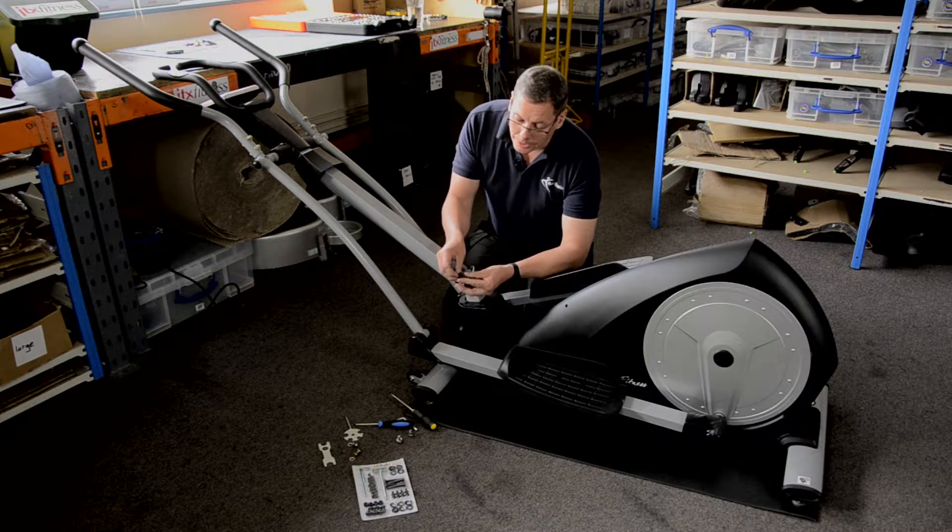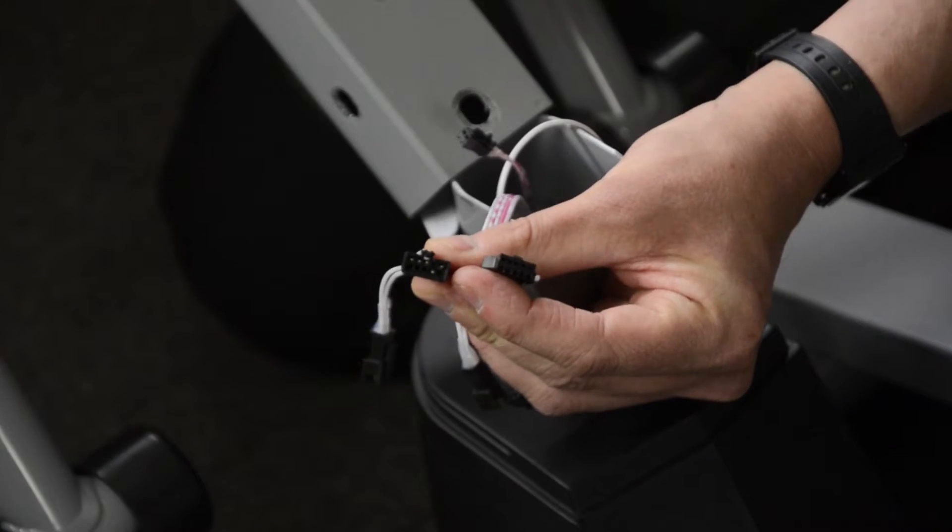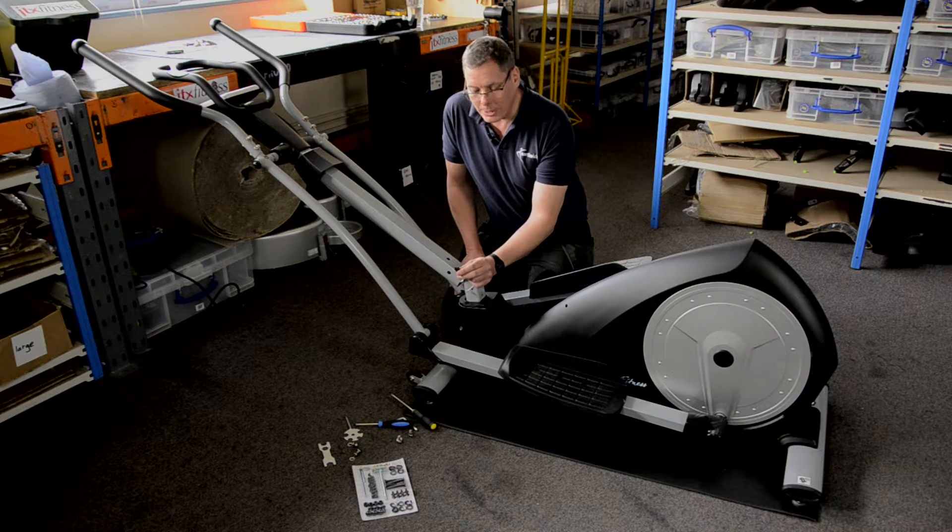It's quite an easy thing to do. And in the process, I've also bent a pin. Looking at the problem, I think probably something I can fix myself.